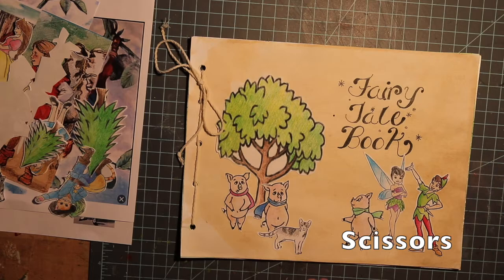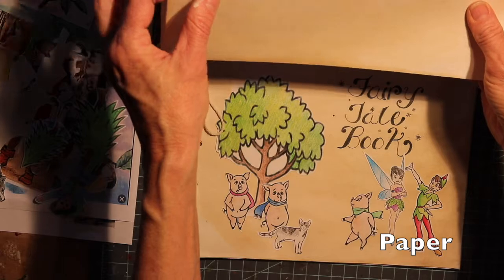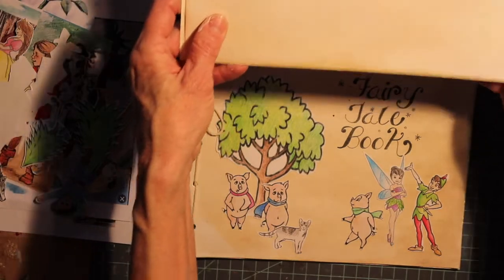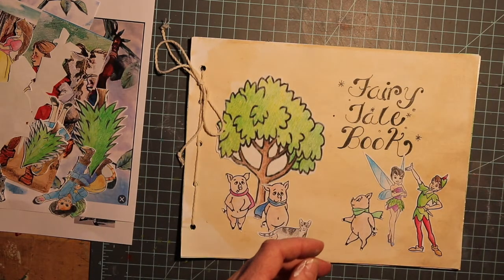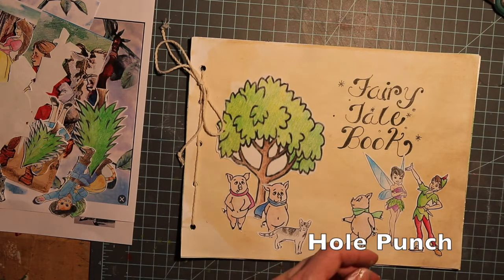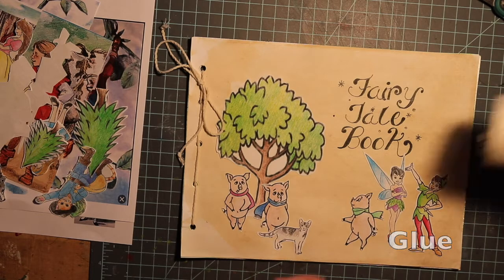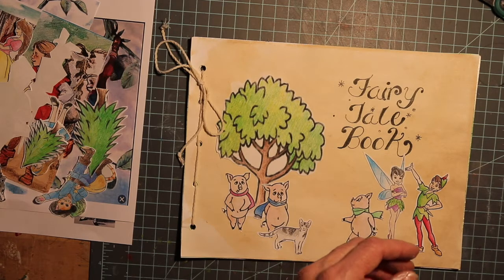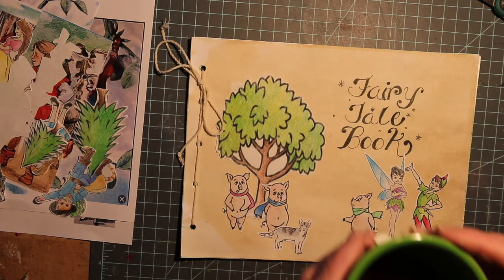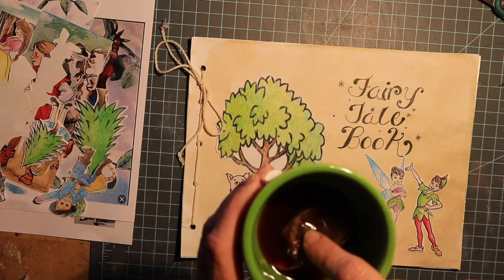Some of the things you're going to need today are scissors, paper — it's best to have a couple of pretty sturdy pieces of paper like cardstock — a ruler, a hole punch (or you can use scissors to poke holes), some glue, some string, and optionally some old teabags if you want to dye your paper.